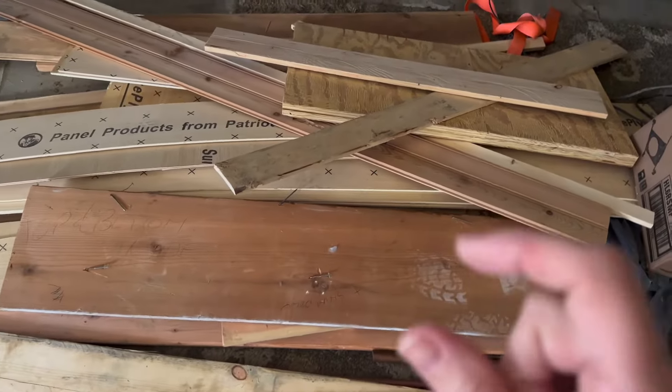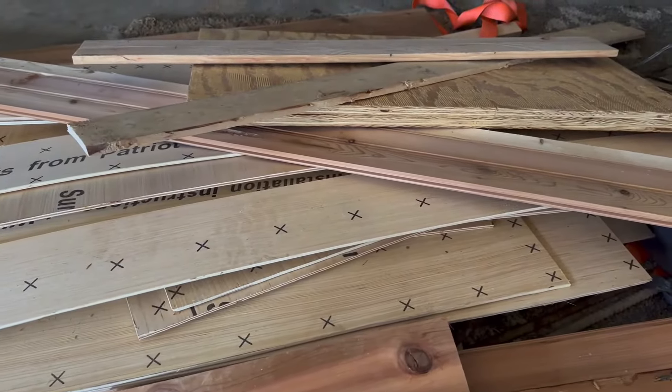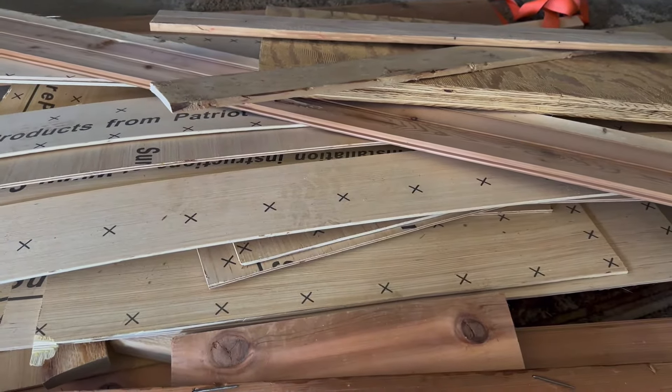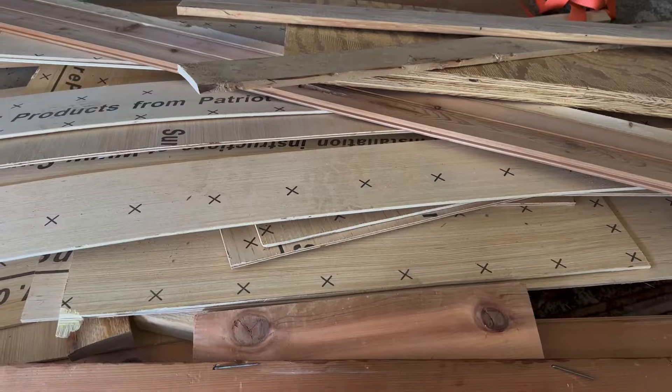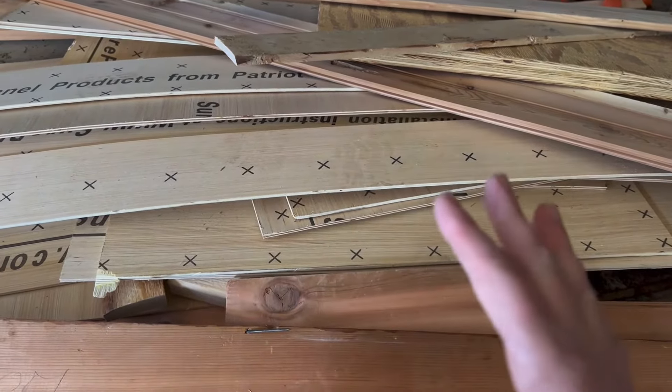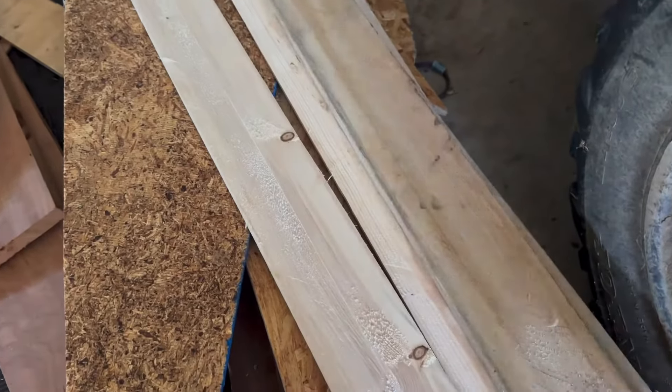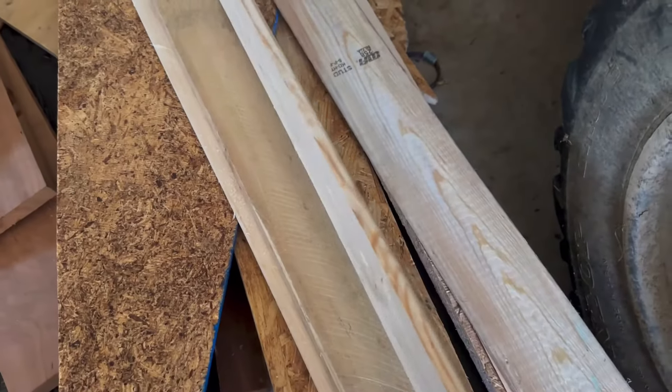One of the first things I need to do is pick out wood to build this sled. So I'm going to hunt through here and find boards that I think are thick enough. Pallet wood is a great resource because it's cheap and you can find some nice boards. So I'm going to take a look through the pallet wood that I have in my other garage, and then come show you how I'm going to build these pieces.